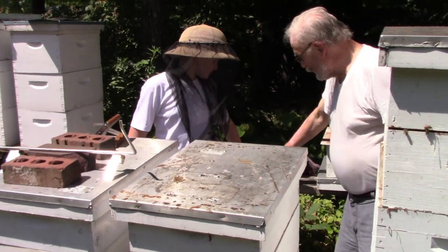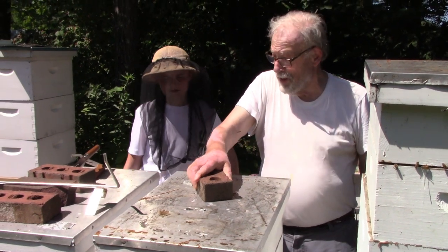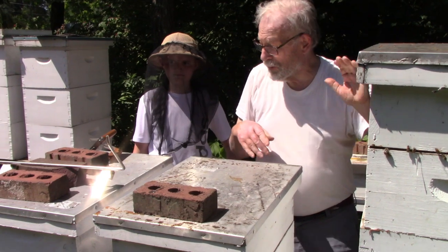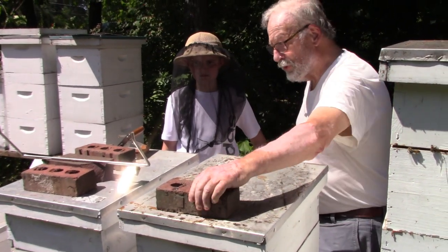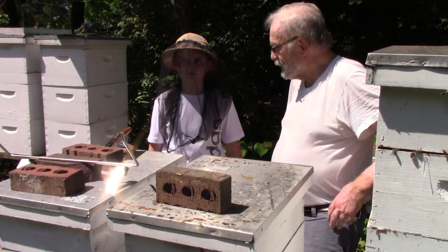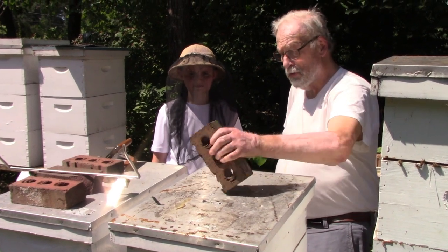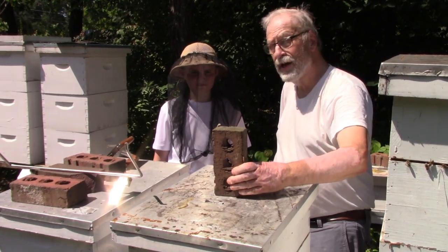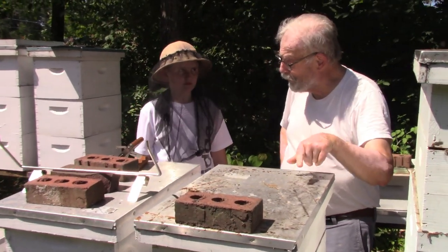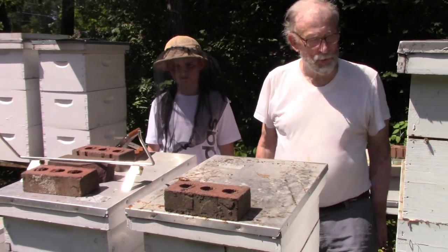One of the things we do is put a brick on the top. It's not only so the wind doesn't blow it away — it's also to state the health of the hive. We put the brick in front to say this is a healthy hive, this way to say it may be healthy but needs inspection, here to say it's in trouble, and this way to say it's dead. It's a code that most beekeepers use.